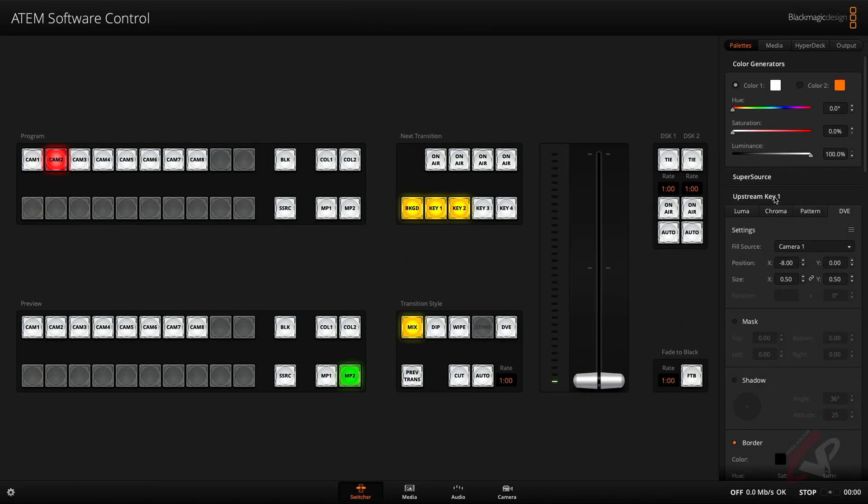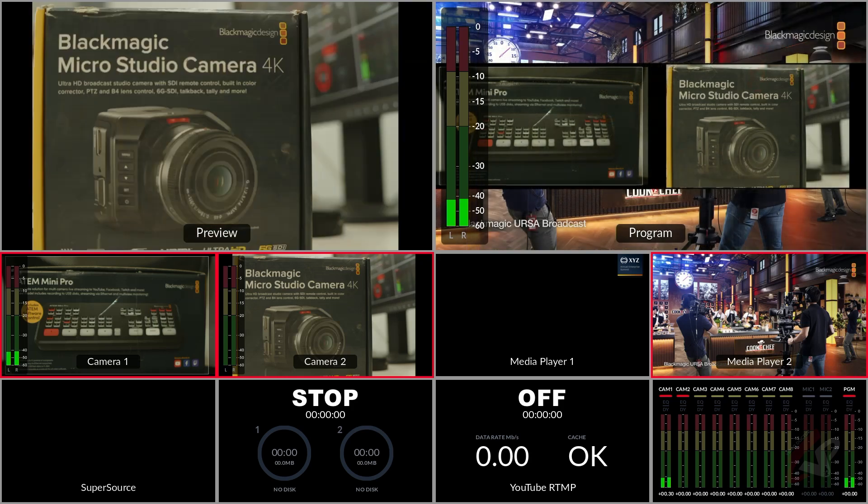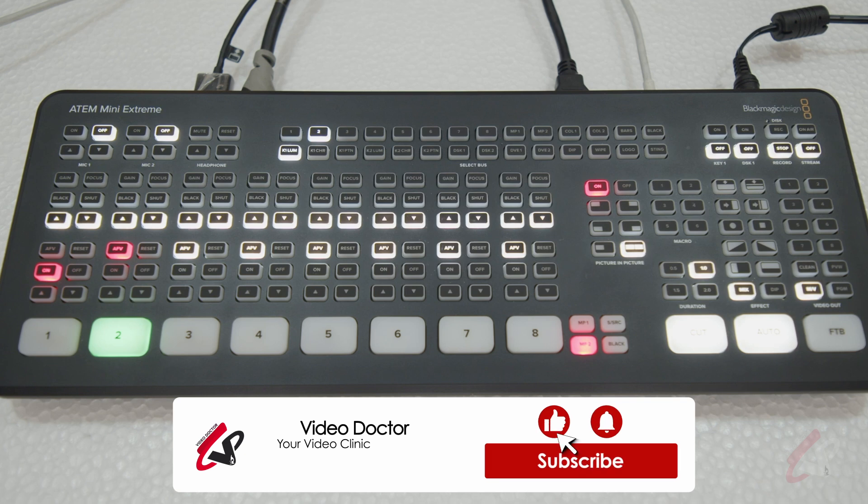If you want to adjust what's in frame, go to the switcher and in Upstream Key you can do masking, shadowing, and all those things to prepare everything for output. Right now everything is set, so I'll just hit Auto on the panel. You can see in the multi view you are getting the final output — a two picture-in-picture result.